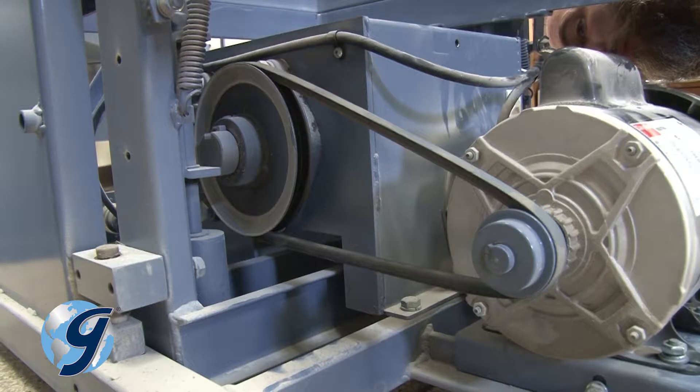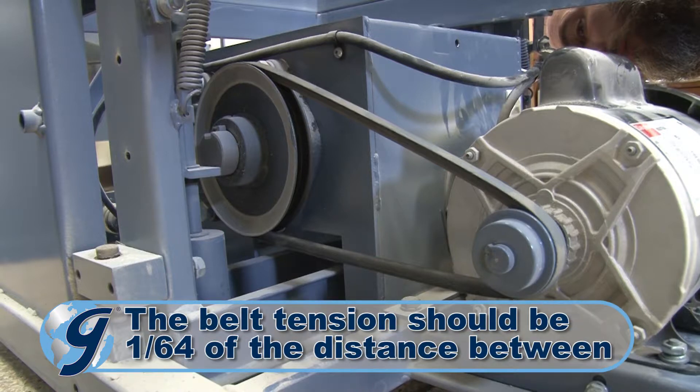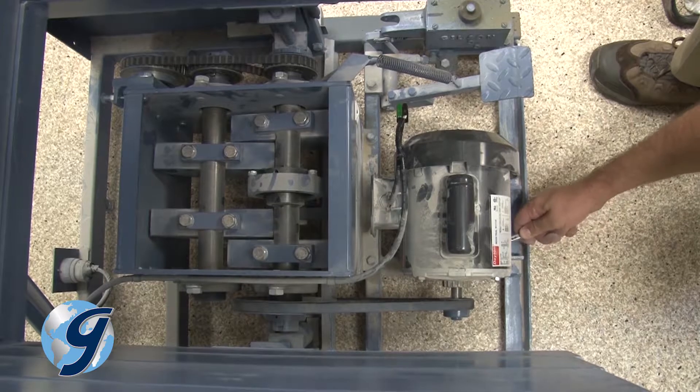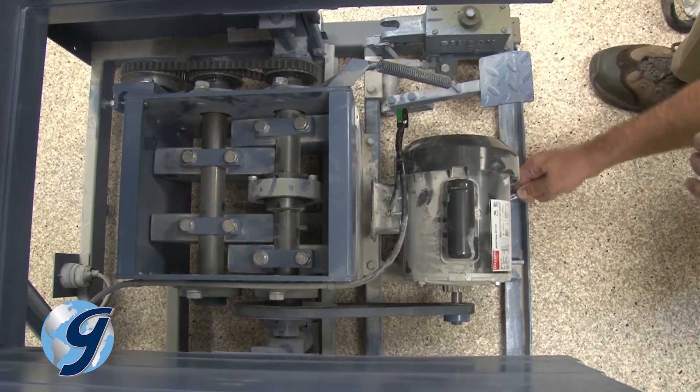At this point you want to properly adjust the tension on the new belt. The belt tension should be 1/64th the distance between the centers of the pulleys. Once the tension on the belt is properly adjusted, tighten the mounting nuts.